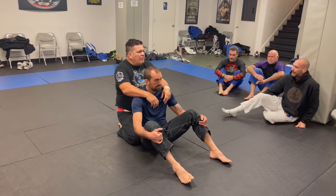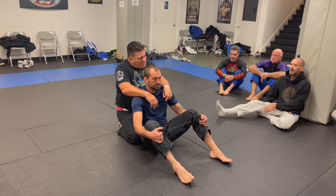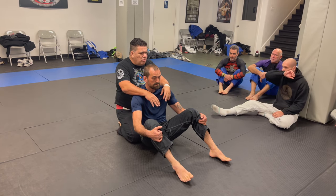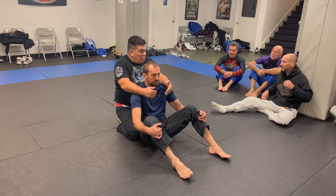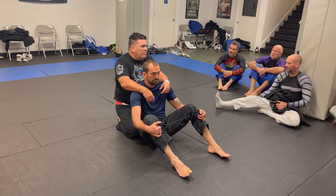The position we're gonna focus on today is the back. We're gonna start very simple with a lot of detailed explanations, then go to the drills, and the drills are gonna get more and more complicated. I'm gonna show you all the setups.